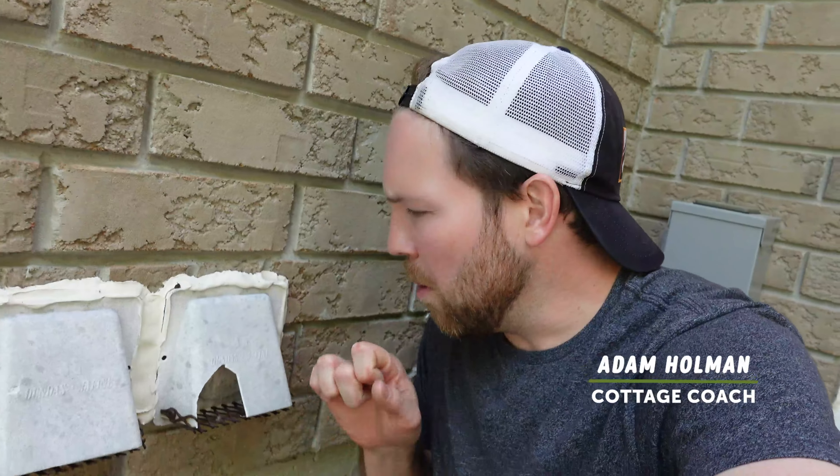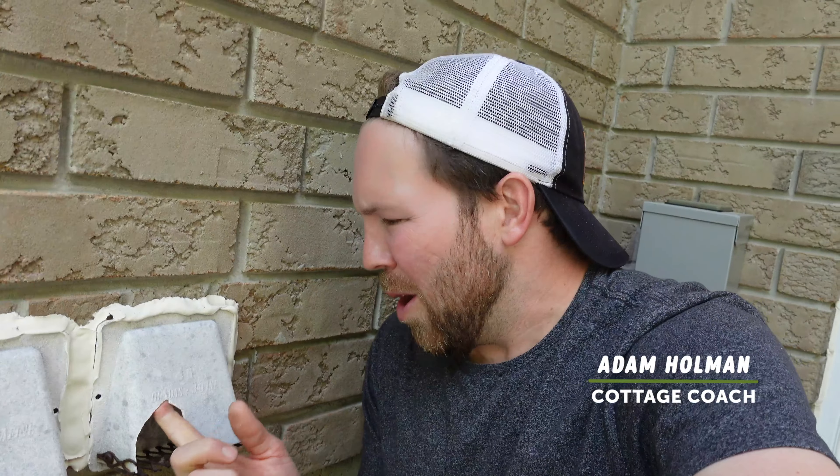All right, fun video for you guys today. I'm going to be replacing these old broken and brittle dryer and exhaust vents.